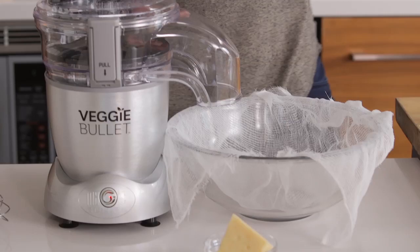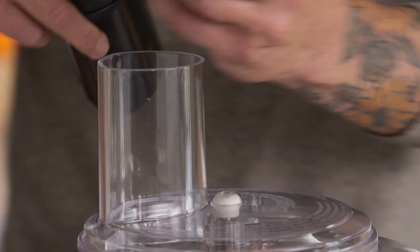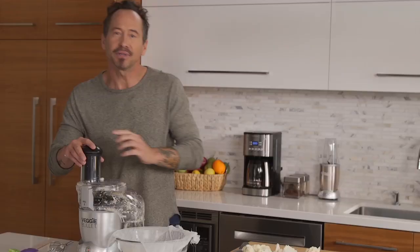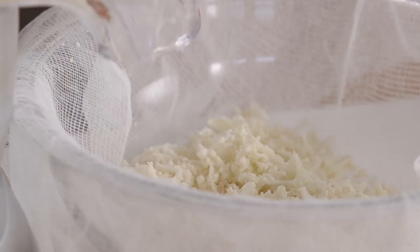Now you notice I have cheesecloth in the bowl — it's not just for looks, it's serving a purpose and you're going to see exactly why in a minute. We're going to load up the veggie bullet on the shredder blade with the cauliflower, and you're going to see how quickly this becomes cauliflower rice in one button. This is a lot faster than rolling and making and rising full pizza dough.